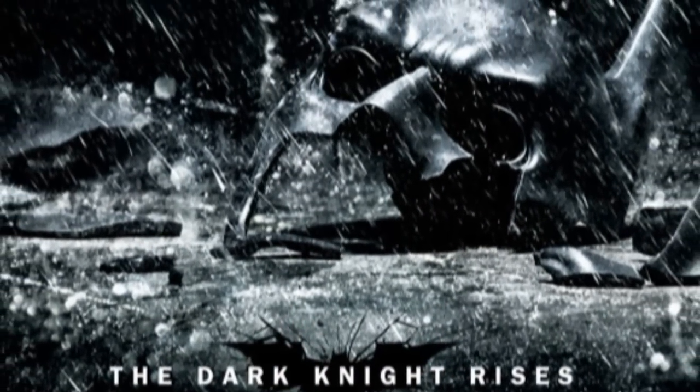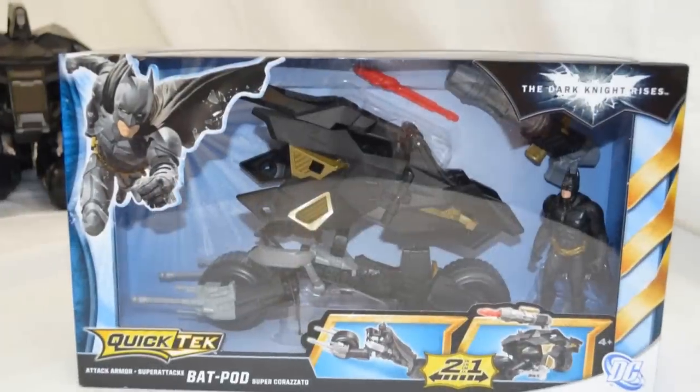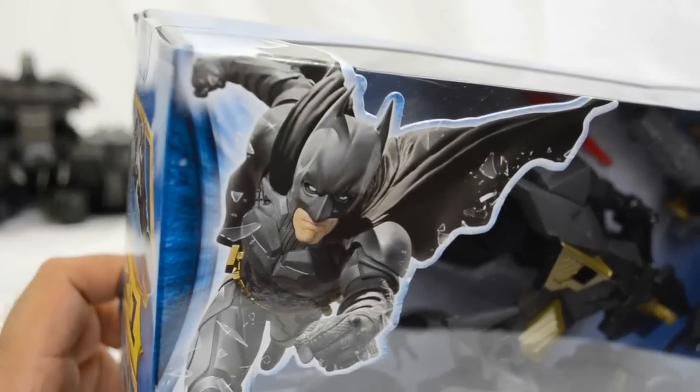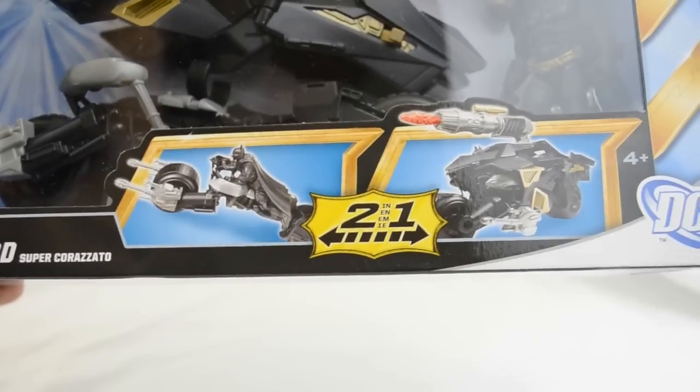Hey guys, it's Maximum X Gamer bringing you another video. This time it's a review for the new attack armored bat pod, the officially licensed release for The Dark Knight Rises, made by a company called Quick Tech and Mattel.